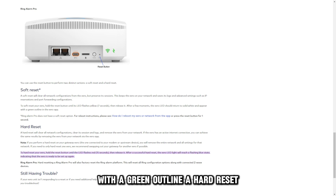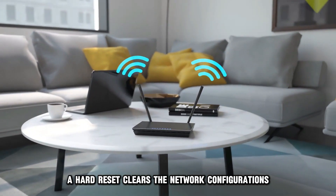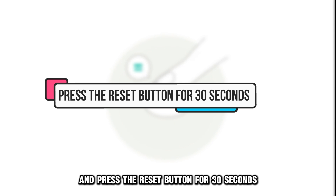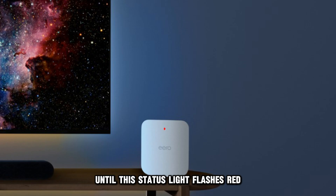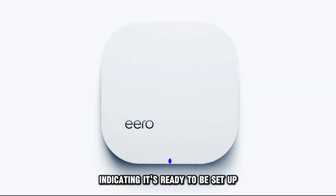A hard reset clears the network configurations, sessions, and logs. Here's how to perform one: unplug your device and press the reset button for 30 seconds, then plug back in your Eero. Press the reset button until the status light flashes red. If it works, your device will flash blue, indicating it's ready to be set up.